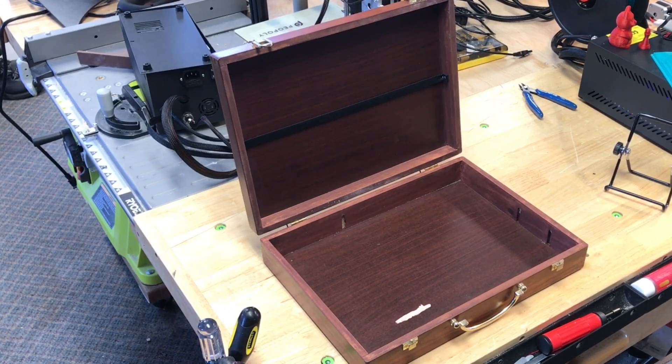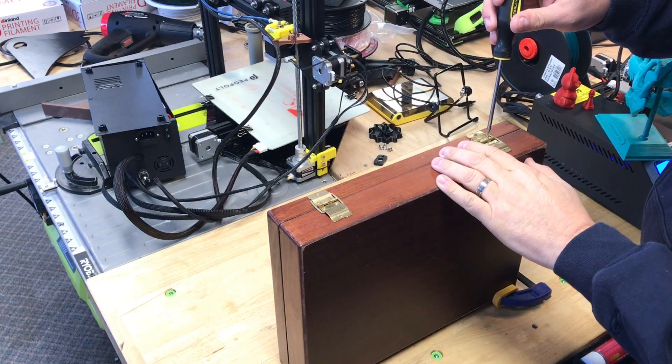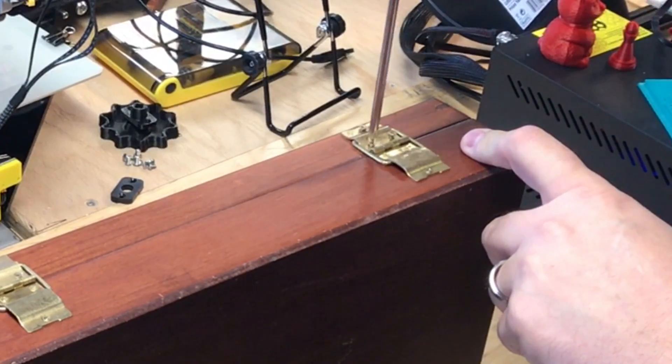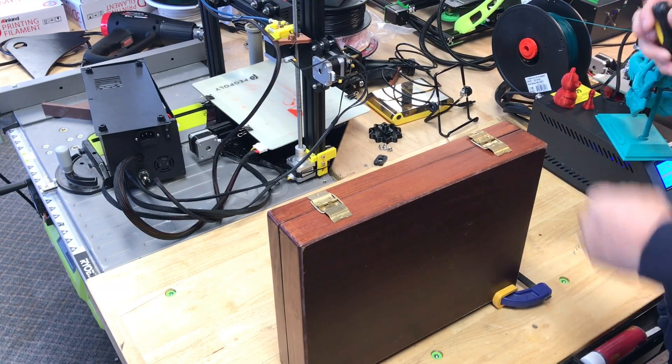Here's her painter's box. I just needed to remove the cover so I could clamp it down on my X-Carve CNC. I removed the three screws from each hinge at the back and the latches came with it. Then I could clamp this down.